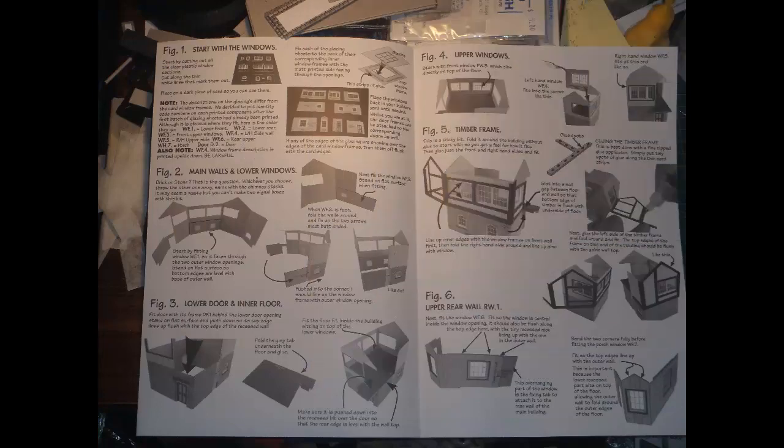My preferred format for the instructions is the stapled booklet that Metcalfe seem to be using for their most recent kits — that format is easy to handle, doesn't take up much space, and avoids any confusion about the order of things. This kit uses the intermediate format: the instructions are still on large folded sheets, but at least they proceed page by page, treating each side of the fold as a separate page, rather than meandering all across the double sheet.